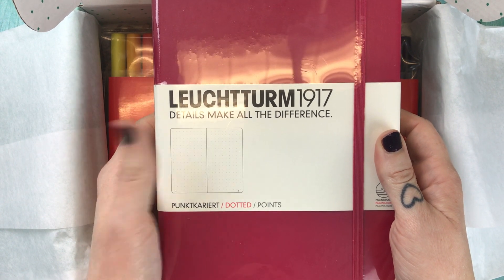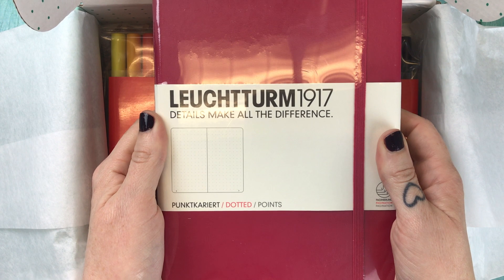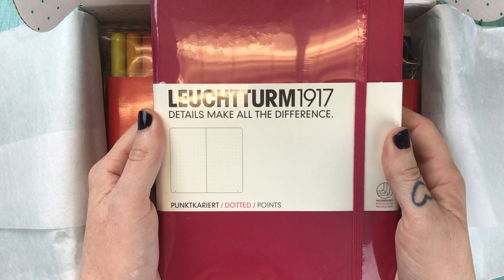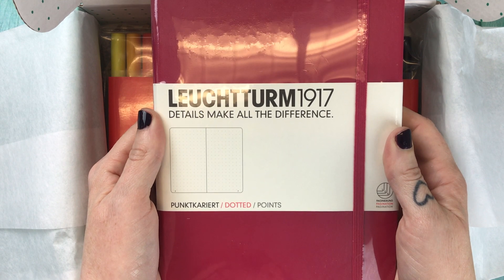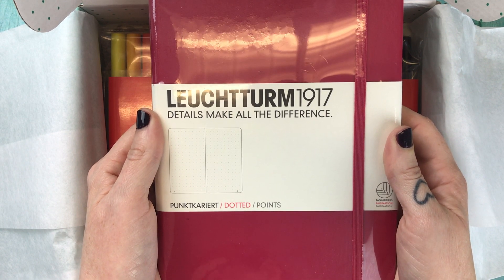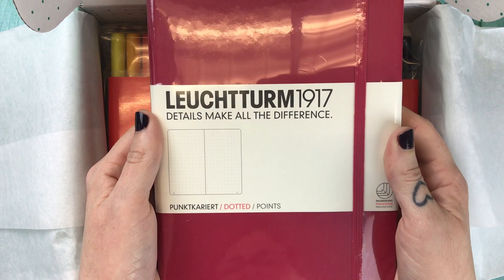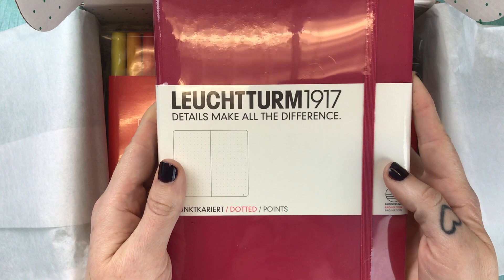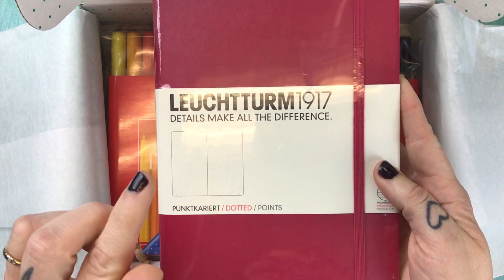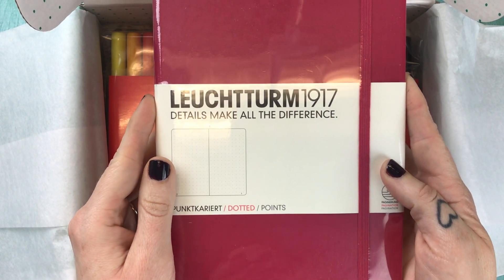This is a big deal — this is a big mama inclusion. This is the Luiterm 1917 A5 dot grid journal in Barry. The card says is there a better way to kick off the second half of the year than with a clean slate? Splash your summer swatches in this juicy new watermelon inspired A5 dotted journal. This in particular has a lot of people excited, and I have a feeling this July box is going to sell out quickly, so just take that into account.